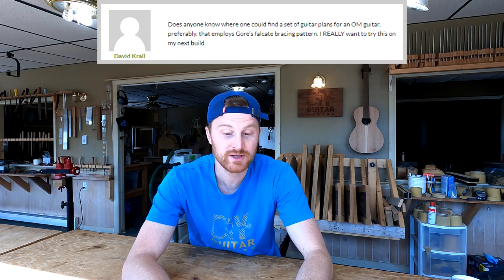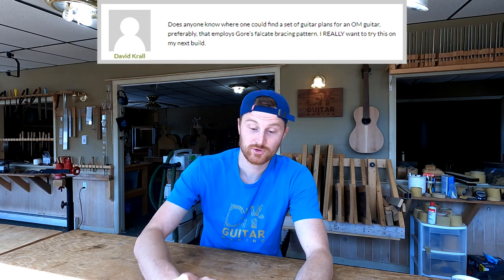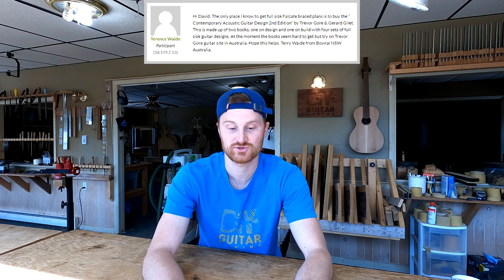The first members forum question is from David Crawl. David writes: 'Does anyone know where one could find a set of guitar plans for an OM guitar, preferably that employs Gore — Trevor Gore's falcate bracing pattern? I really want to try this on my next build.' Terrence Wade answered: 'Hi David, the only place I know to get full-size falcate braced plans is to buy the Contemporary Acoustic Guitar Design second edition book by Trevor Gore and Gerard Gillette.'